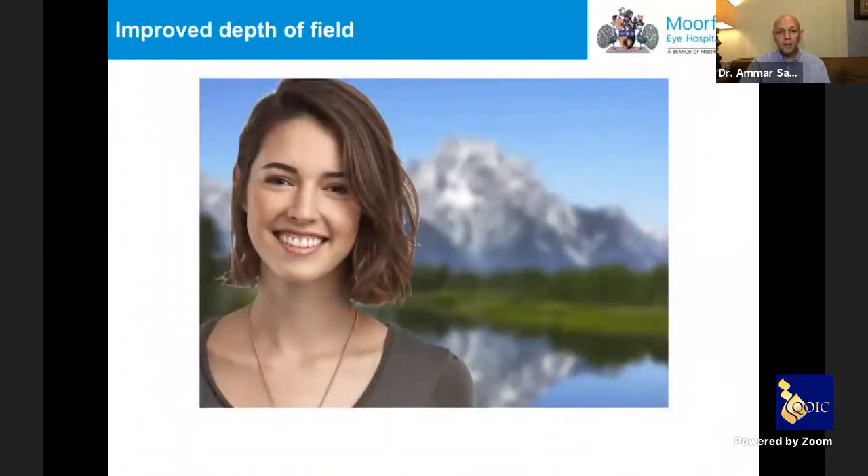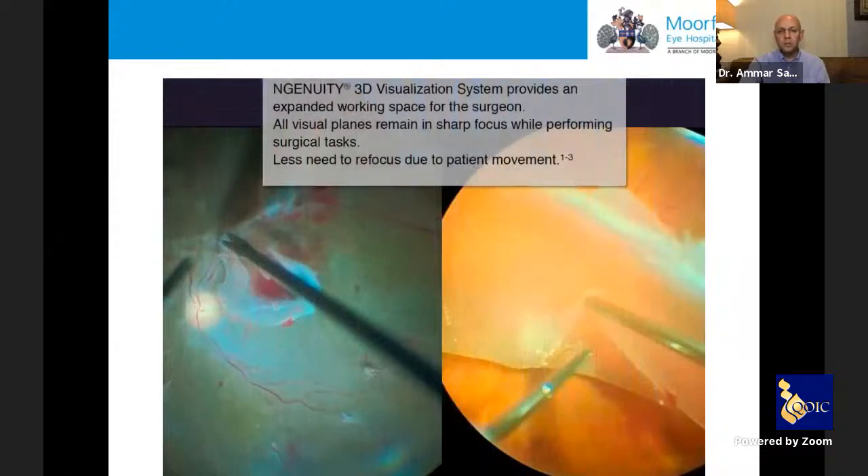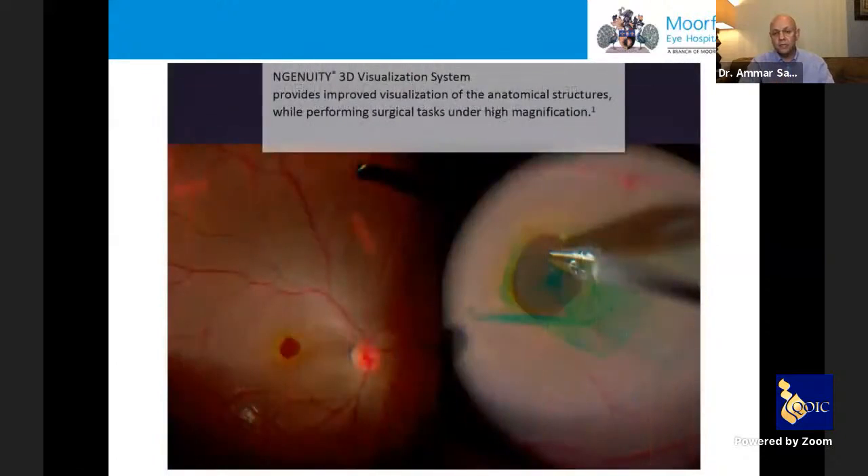For example, with a standard image you can see close details but lose background detail. The system improves depth of field so you see much better detail in all different layers simultaneously. This visualization becomes very important especially in vitreoretinal surgery where you need to focus on one area while still seeing the entire picture.